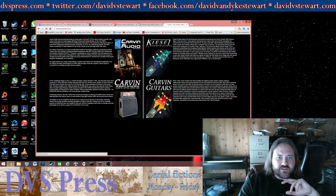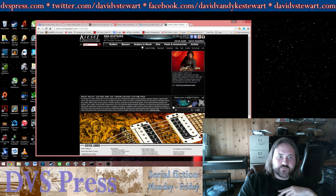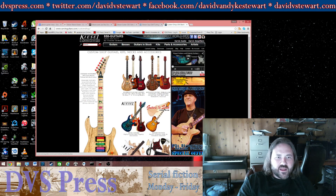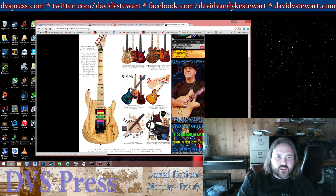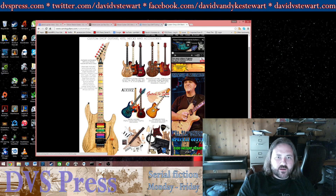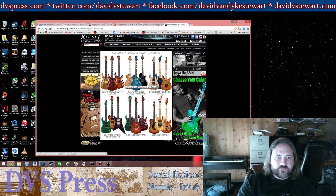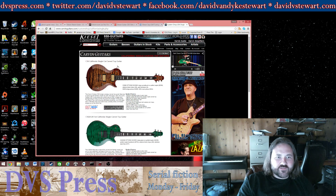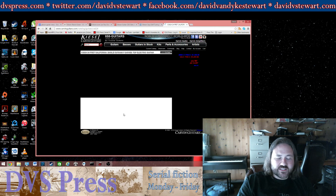Carvin guitars — they even have custom guitars. These are basically all custom-made and they look quite cool. Let's take a look at the Les Paul style guitars. $1,500 bucks for this Les Paul-style guitar, and it comes with lots of different wood choices that you can order, lots of different colors.